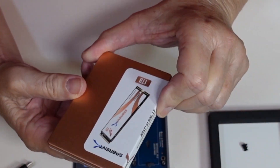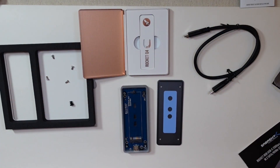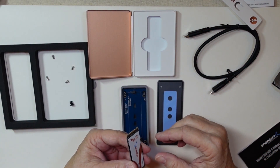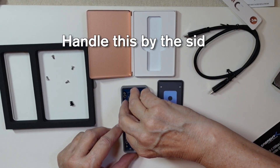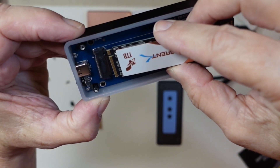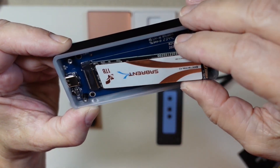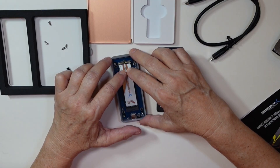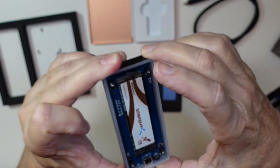Okay, one terabyte SSD drive — and there it is. I'm static electricity free — we shall see. You don't want to touch any of that if you can possibly avoid it. And then you can see it fits right there. Just push it in there until you hear a click, then you close it and you see that that holds it in place.